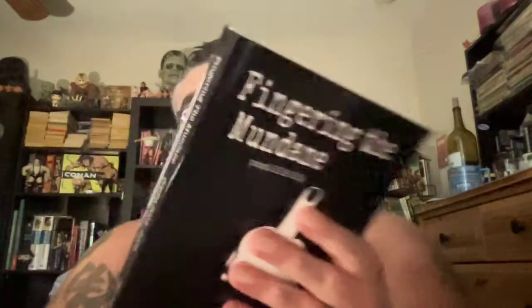This is also subtitled, aka, 'the importance of proof copies of your work' — like when you're getting paperbacks and stuff like that. So, here we go. Okay, so — 'Fingering the Mundane' — the book is here. All right, so that's really cool.